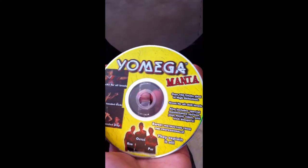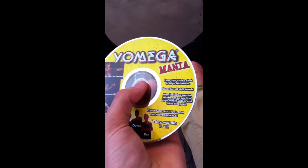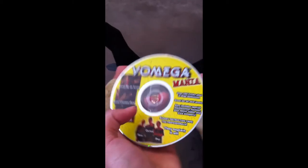First up we have Omega Mania. It's like the DVD with a bunch of different tricks and styles and stuff. I've watched this a few times — I got it with my Omega Mania. It's pretty cool.